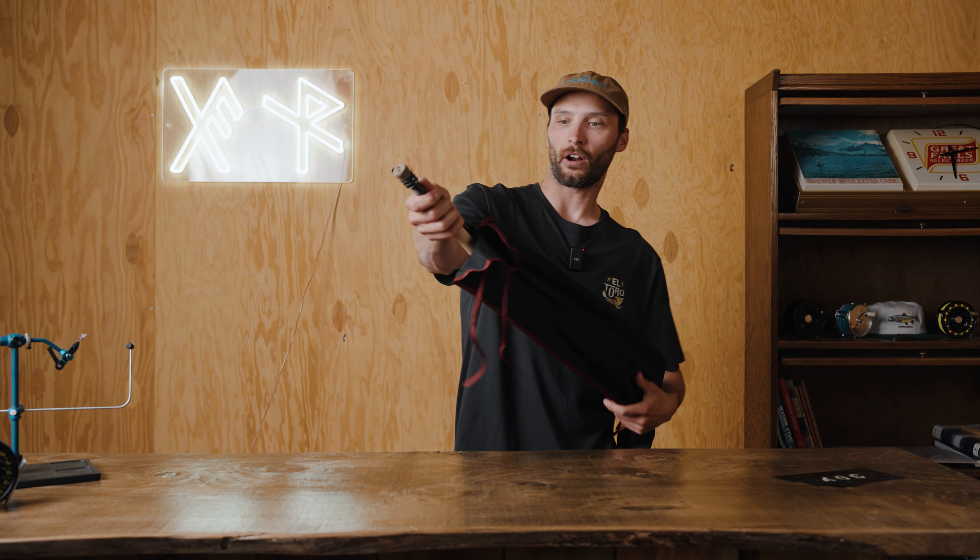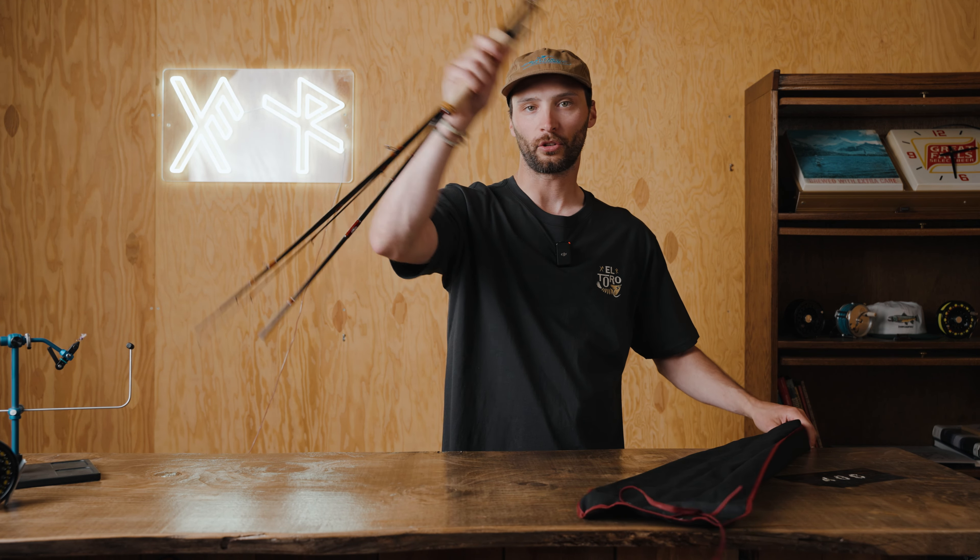Hey guys, it's Jay with Fly Project. Today I'm going to be telling you guys about our new rod, the Cree.